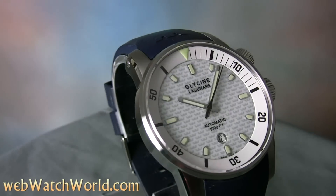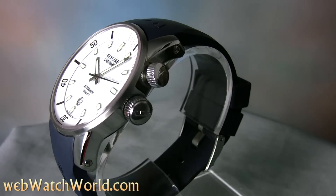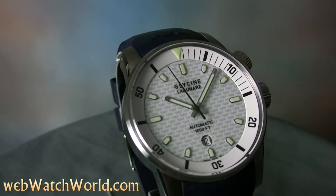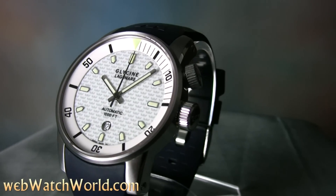This is an interesting dive watch, rated at a thousand feet, and it has some unique features like the internally rotating bezel, which is a bit uncommon. This means it has an extra crown, so in addition to the standard screw-in crown at three o'clock, there's a secondary screw-in crown at about the two o'clock position that's used to set the internal bezel, as I'll illustrate in a minute.